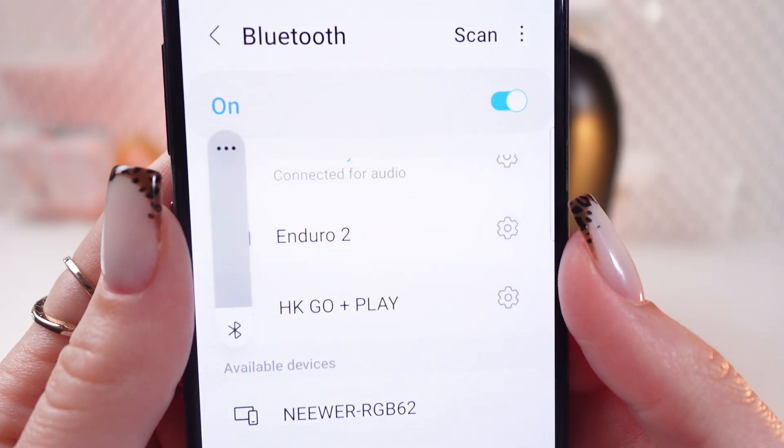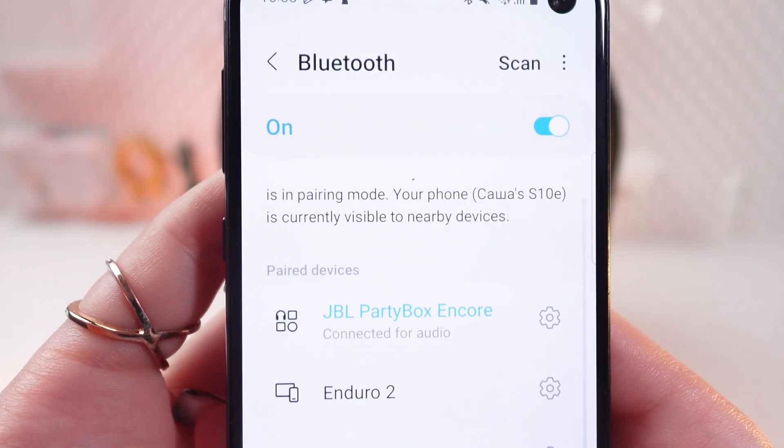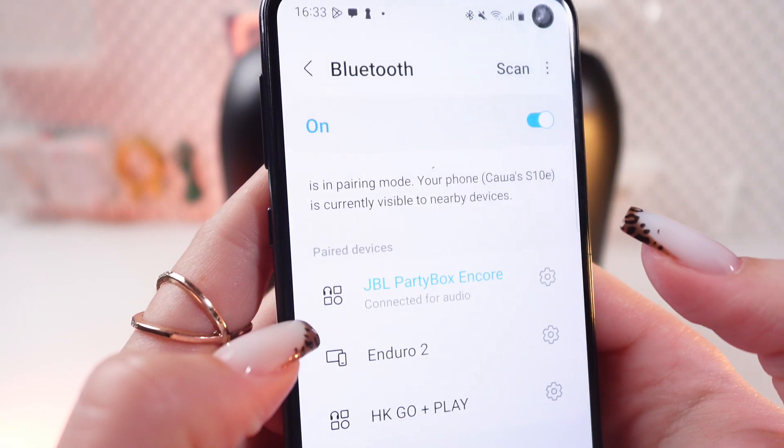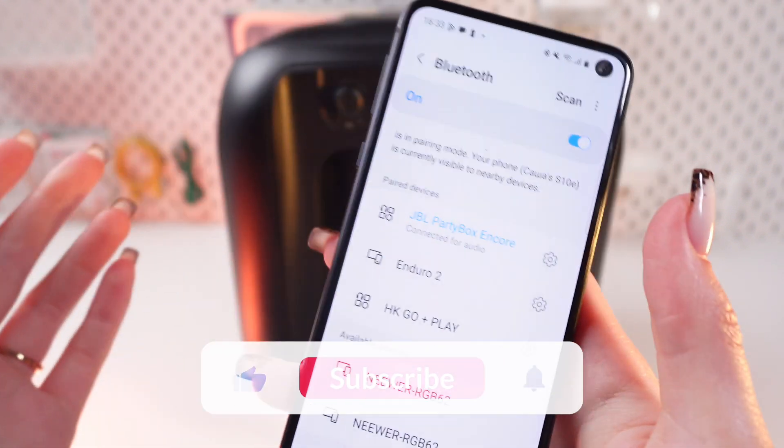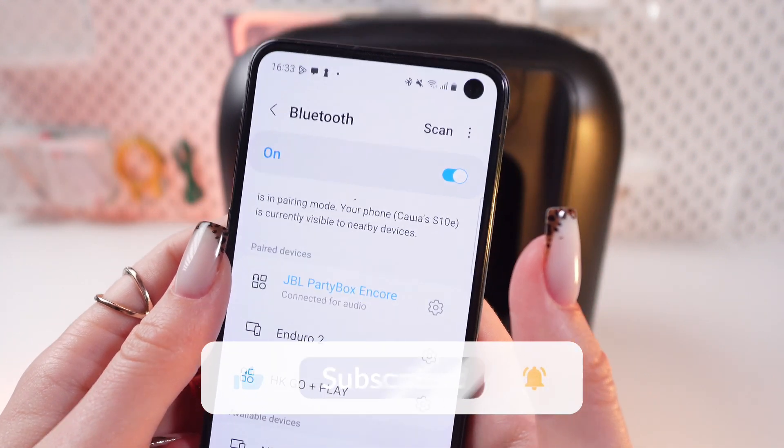And that's all. Now it is connected, because you can see it is connected. You can see it in the list of paired devices, and you also heard a chime. Now you can enjoy a powerful sound in your favorite music.